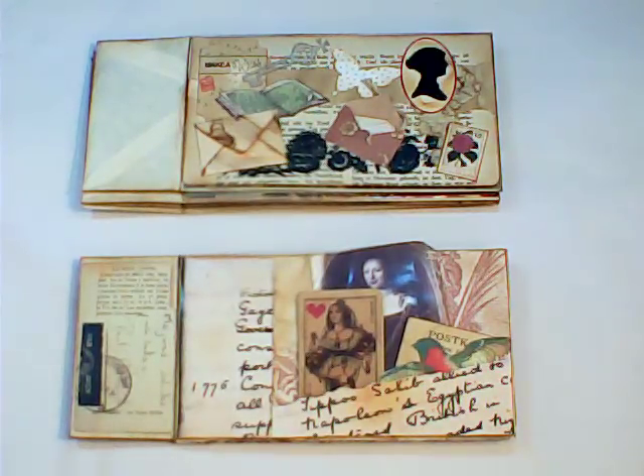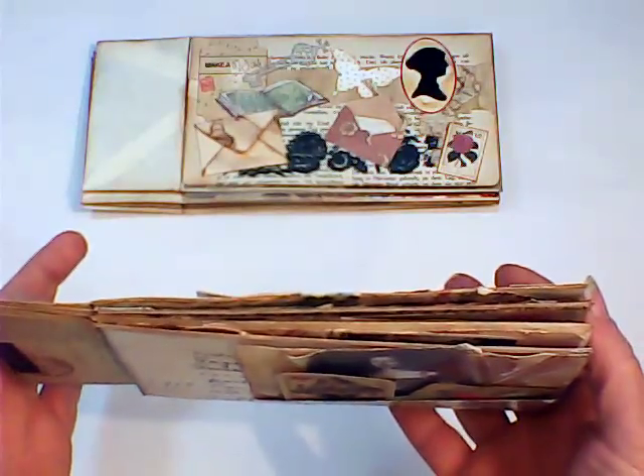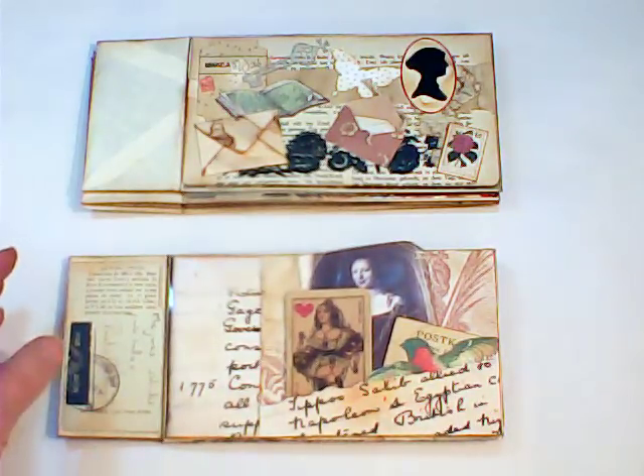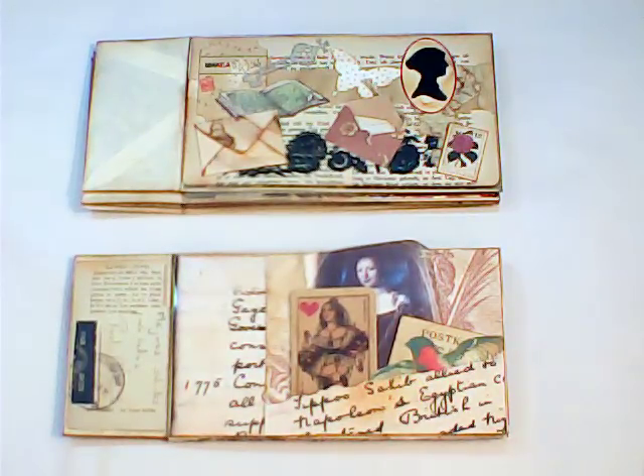Hi guys, welcome to my tutorial for the long envelope journal. This is an adaptation I've altered from Maymay Made It Crafts — I will link her tutorial in the description box. Mine is slightly different: we are unable to add pages, so once this journal is complete it is glued down on the left-hand side, which keeps it all bound together. But with Maymay's you can actually add more pages, like an album, as you work through. It's really good to link hers so you can do it two ways. I've had so many comments regarding this long envelope that I felt it was necessary to share a small tutorial with you.